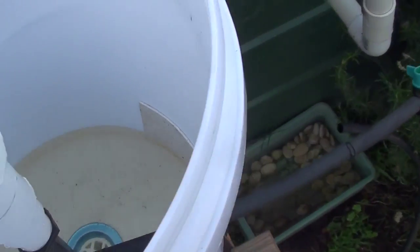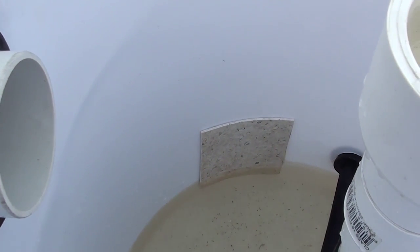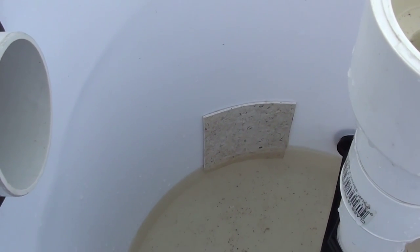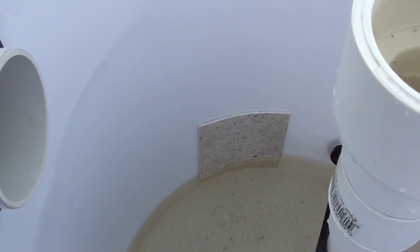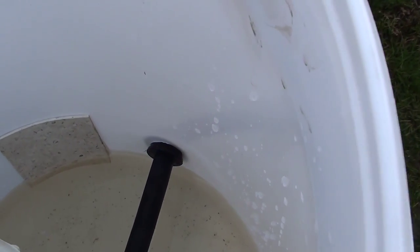Just back from the hardware store — couldn't get another bucket. So I've done a patch-up job: a bit of vinyl and some hot glue. I've used this system before to patch up tanks where I put holes in where I didn't need them, and it works a treat. So hopefully this will work. I've re-drilled the hole — much better, much cleaner.